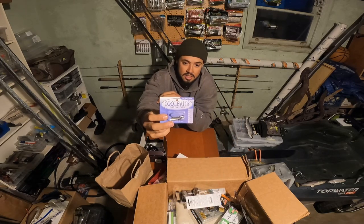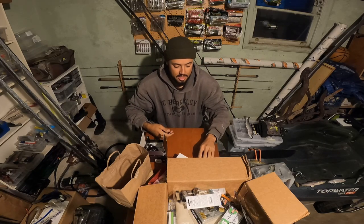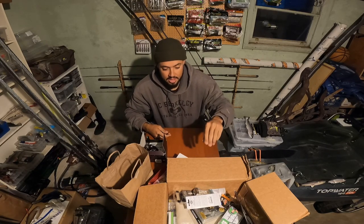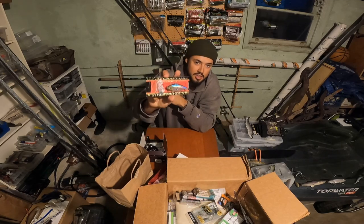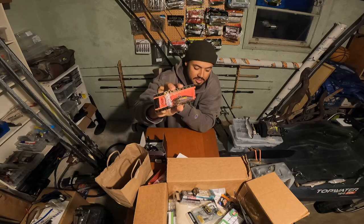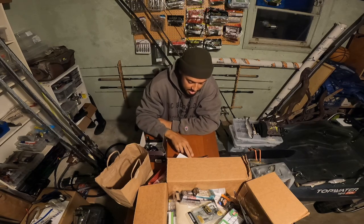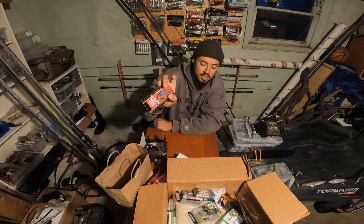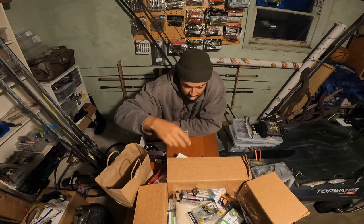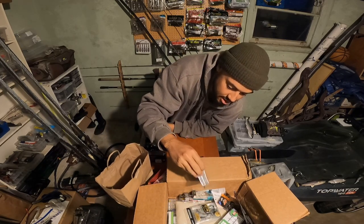Picked up a Jackal TN70 — one of my favorite lipless cranks. Another Cool Baits underspin. These are all kind of stable baits that I just like to fish, so I needed to stock up. Also got a Lucky Craft LV500 — another one of my favorite lipless cranks — in a kind of cool color. It's like a ghost minnow but with some scale pattern, so it's like a ghost minnow with some flash.